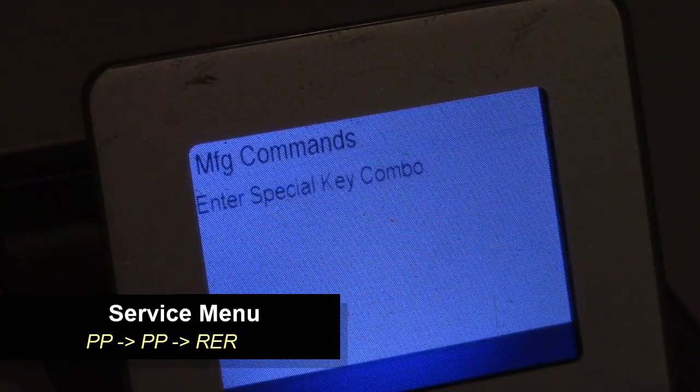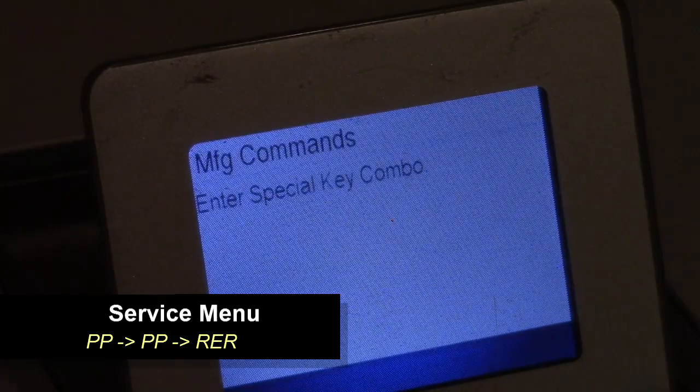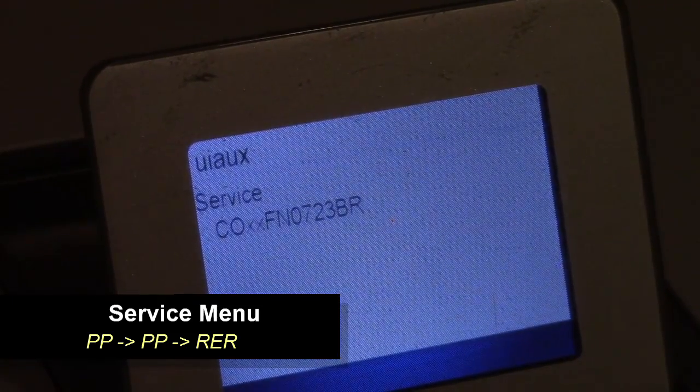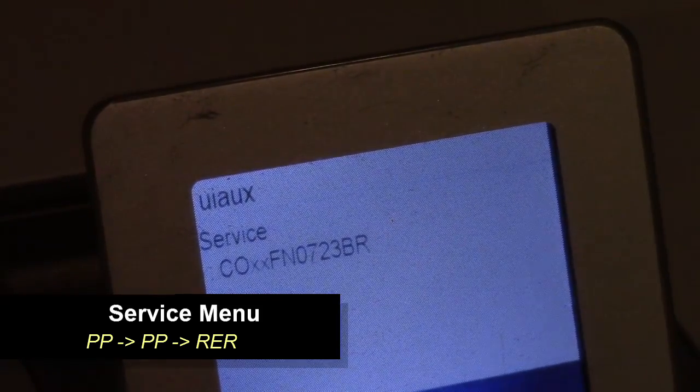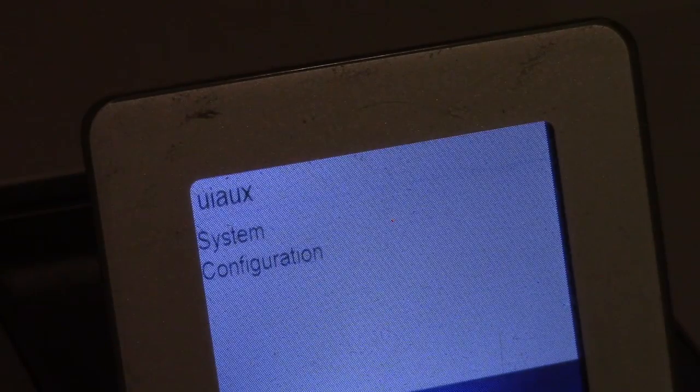To enter the service menu, press print photo, print photo, then red eye removal. This is the menu that most people watching this video will probably want to use, because it has all the diagnostics and report generation compared to the other menus. Going over, here's the system configuration again.